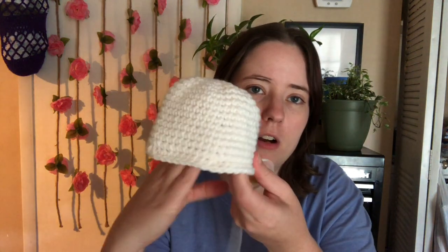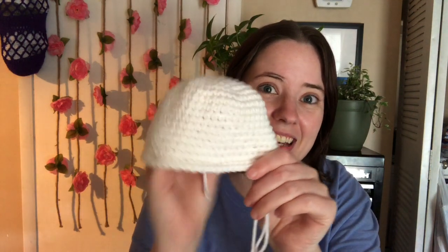I believe it's made with DK weight yarn — the book specifies a yarn called Sheepies or Habesat, but I think it's like DK weight, really small, maybe even smaller, with a B and C hook. But I'm using worsted weight yarn and an F hook — that's my go-to. So I'm pretty sure my lamb is going to turn out pretty big. I just started it; I think I did like one decrease row so far, so that's the head.